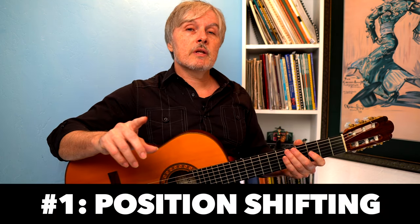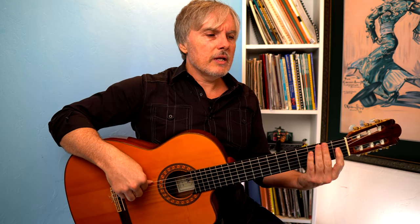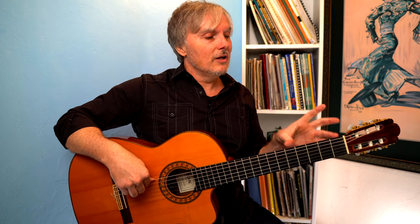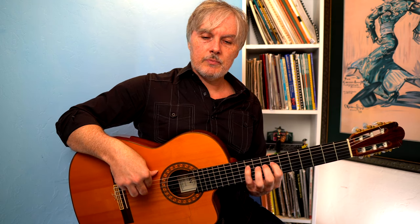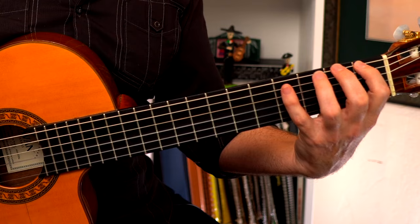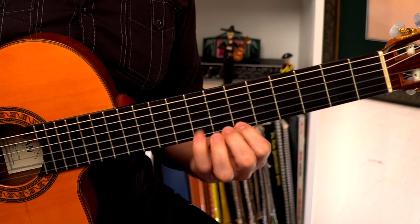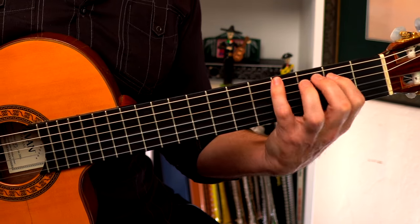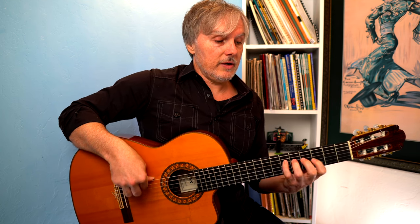The first way to mix up this exercise is to change position. If you start down here in the first position — which is actually the hardest position, because the frets are so far apart — versus playing up higher where it's a bit easier because you don't have to spread out so much. I like to start in the middle of the guitar for my daily practice. But if you start down here, the first fret, moving up one fret each time is great practice in shifting position. Make sure you're between the frets every time.